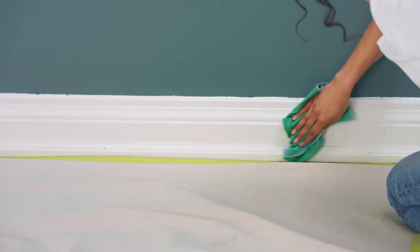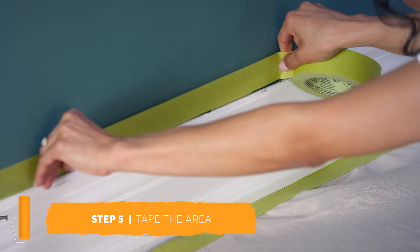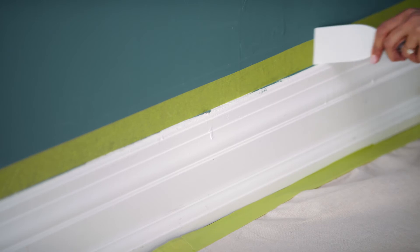After sanding, wipe away any dust with a damp sponge or rag. Now apply painter's tape to the areas surrounding the trim. Be sure to press the tape down with a clean putty knife to avoid paint bleeding through edges.